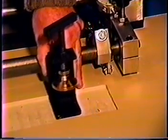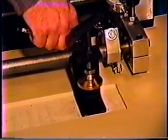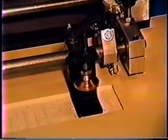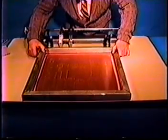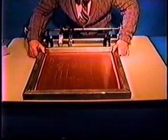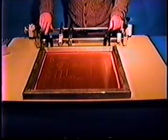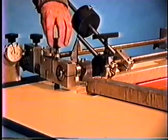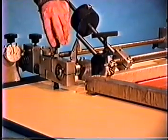The distance between the clamps is adjustable for the frame size you are using. We have to tighten the clamps. Make an initial off-contact adjustment at this time, but do not tighten the lock nuts.